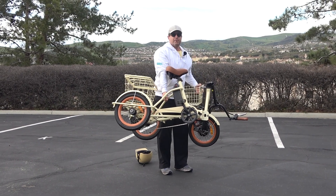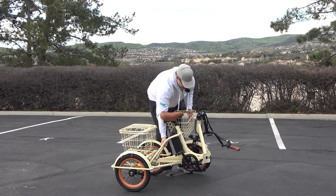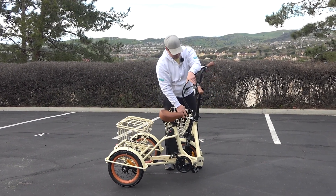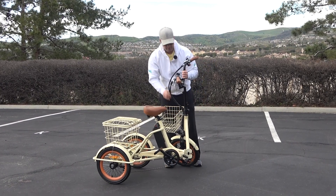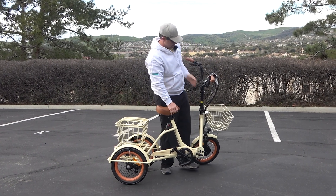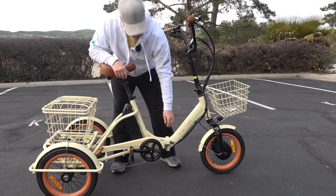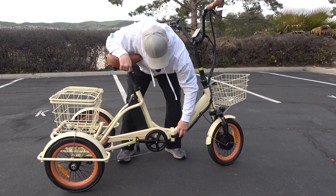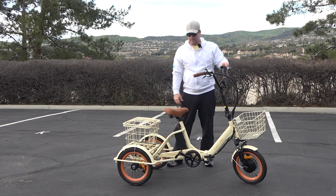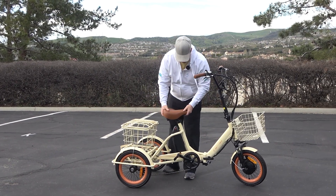You can lift it up and put it in the car. Then go ahead, click your handlebars back into place, tighten your lever in, come around to the front, click that in, latch that on, and you've got your lock. Very, very simple to lock and unlock.